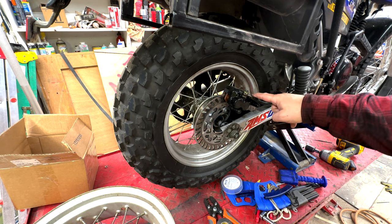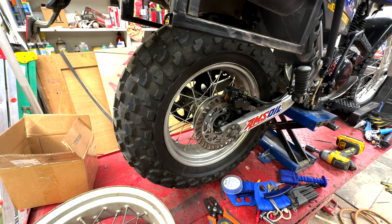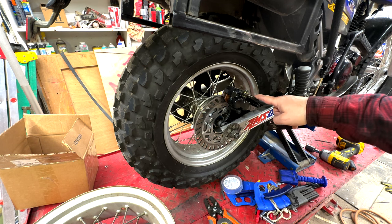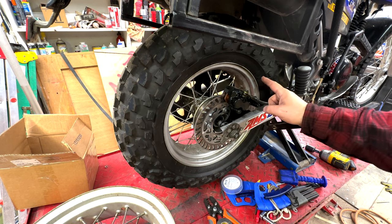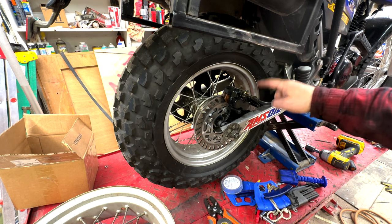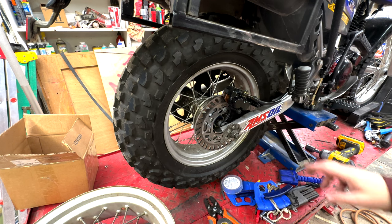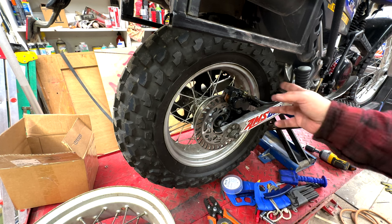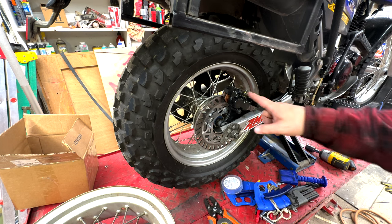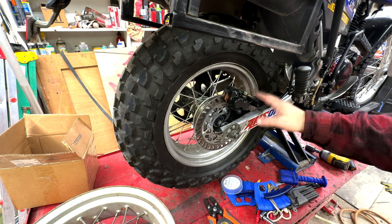One thing to note about the bleed screw — it is kind of towards the bottom, so you do need to remove the caliper to bleed it. That's not a knock on Bradley Performance by any stretch — it's not an unprecedented thing. I had a $20,000-plus Ducati Multistrada 1200 that was the same exact way on the rear, except it was significantly worse with special tools involved and it needed bleeding at least two or three times a season. So, not unprecedented.